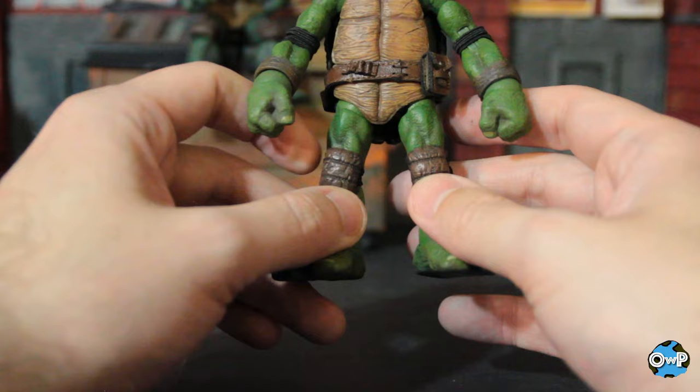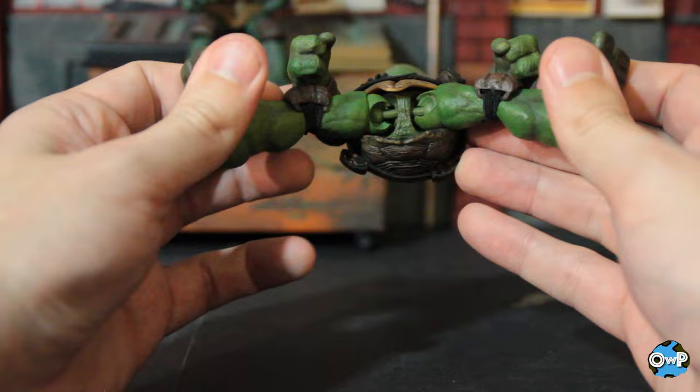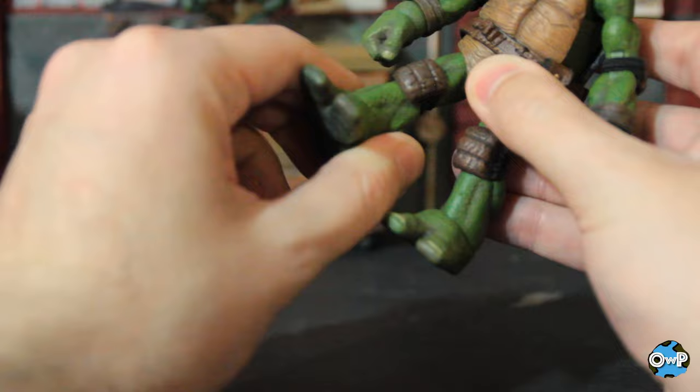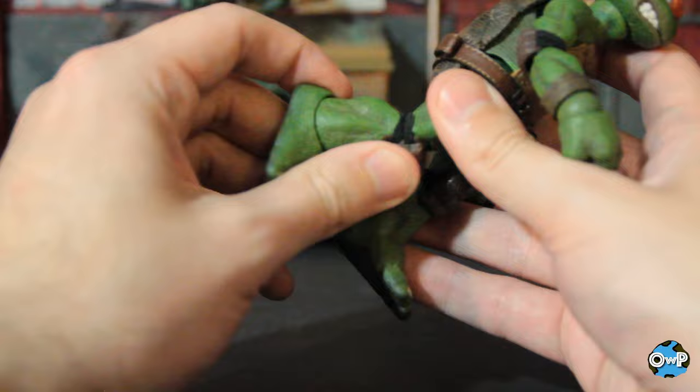Articulation gets better when you get to the legs. You have little ball joints and a T-joint underneath — admittedly I don't love the ball joint system because I feel like they could get loose or potentially snap. Hopefully they don't. You also get a swivel at the upper thigh, which works pretty nicely. Double-jointed knee with a pretty good amount of range — not quite as much as the arm, but that's because his lower leg is so stocky.